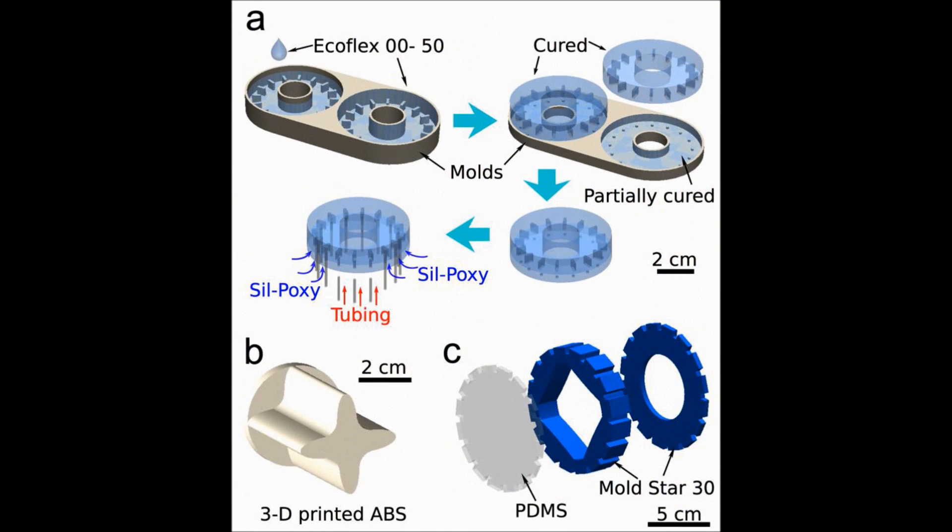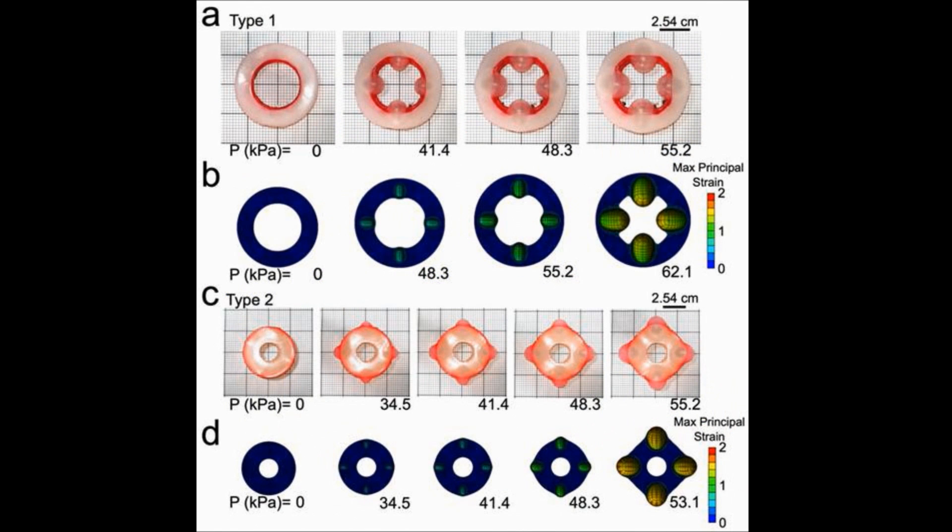Fabrication of these actuators employs 3D printing and millimeter-scale soft lithography. Using computer-based geometric models created in SOLIDWORKS, a 3D printer produced Type 1 rotors and molds for elastomeric components. Tubing goes into the molded bladders of the stator providing pneumatic pressure. To understand how the pressurized air acted on the bladders, we calculated the strains on an inflated stator using finite element analysis with data from tensile testing. The maximum principal strain of the inflated bladders is 200 percent, which did not exceed the maximum strain at break for this material.